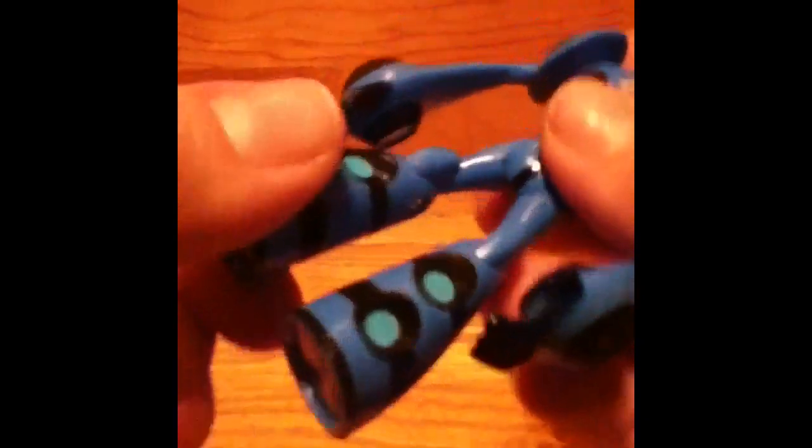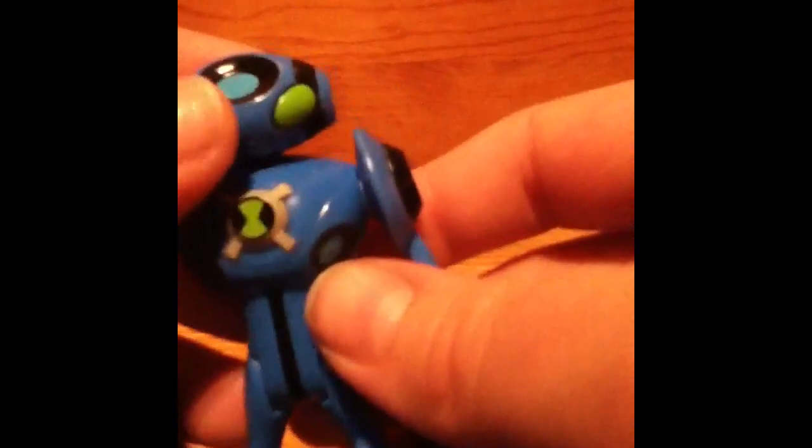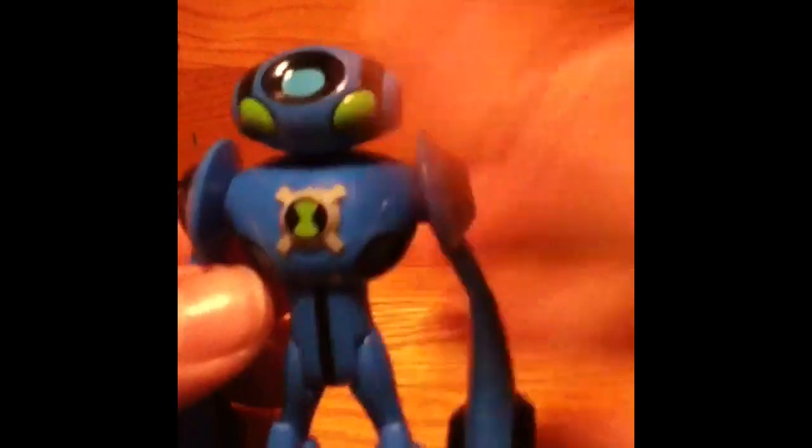His legs can go forward, and they don't really go backward as much as the other figures do. He does not have elbow joints at all, but he does have knee joints. And there is his Ultimatrix symbol, and he has all these discs on him. He's really cool — a nice detailed figure. I like the gloss on him, makes him look really cool and more futuristic.